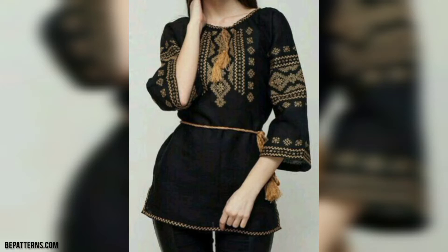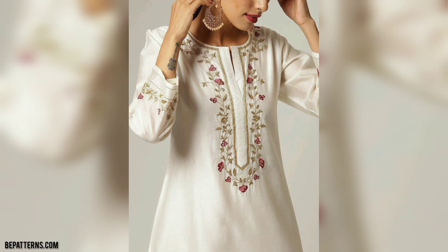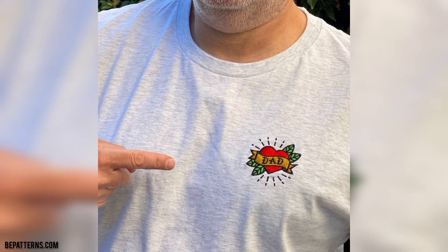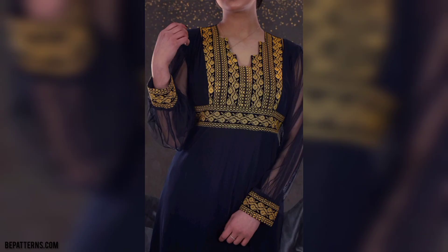Welcome to my channel! I hope you all are good — God bless you, friend, and always be happy. In this video I am providing you very gorgeous and very trendy designs for cross-stitch embroidered on shirts. These designs are so shiny and so unique, so friend, don't skip the video — watch the video.